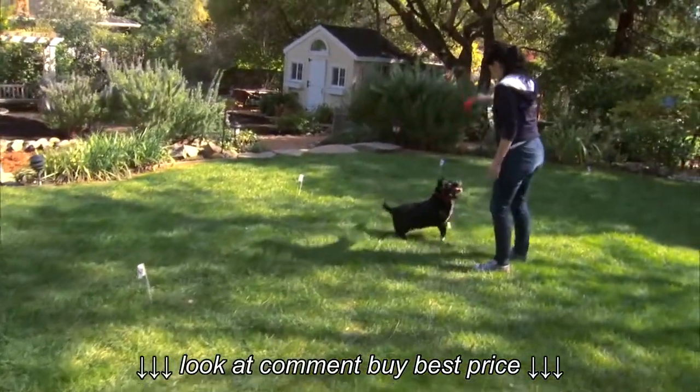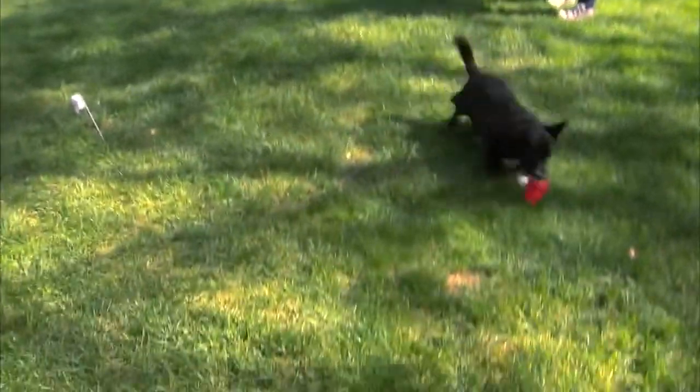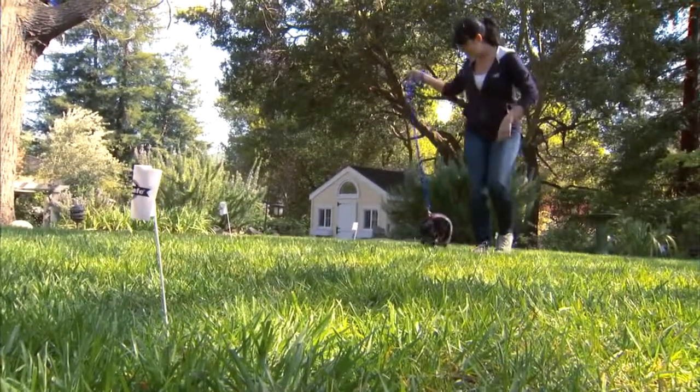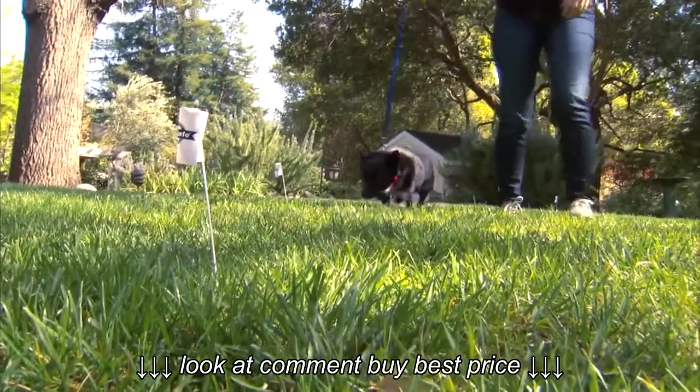And that is all for the setup of this wireless system. But remember, this is not a solid barrier and properly training your pet to stay within the boundaries is really important for his safety. Be sure to be patient and consistent. For more information on training, refer to your manufacturer's instructions.